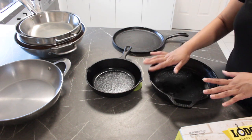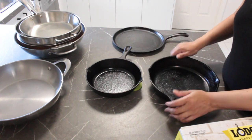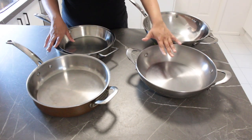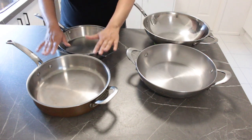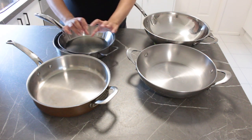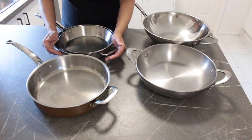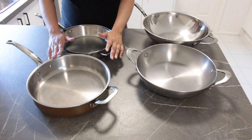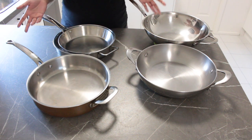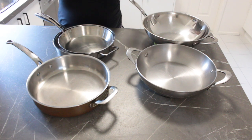I'm going to leave a link to this particular set down in the description box below. So those were the cast iron pans — let's now move on to the stainless steel pans. I'm not much of a brand snob as far as just the name of a product goes, but a lot of times you get what you pay for. With things like cookware, I believe it's better to pay a little more upfront and have a product last you a lot longer rather than keep repurchasing every now and then.